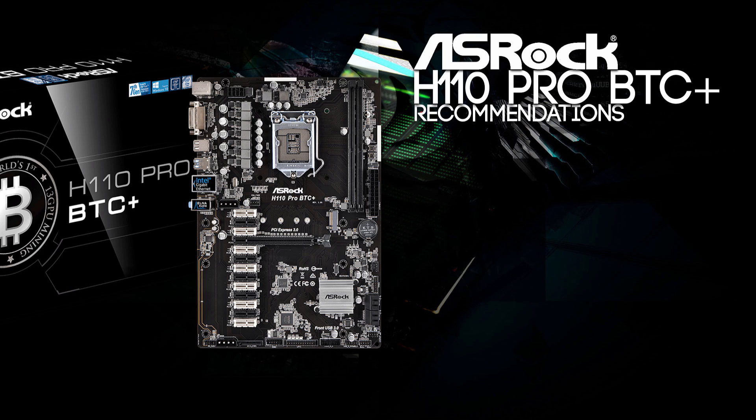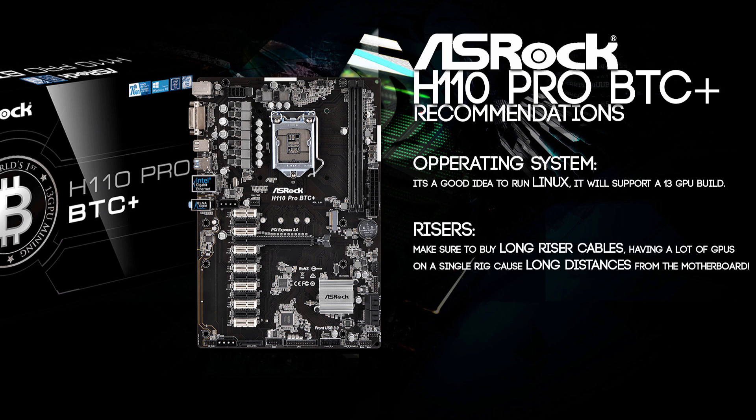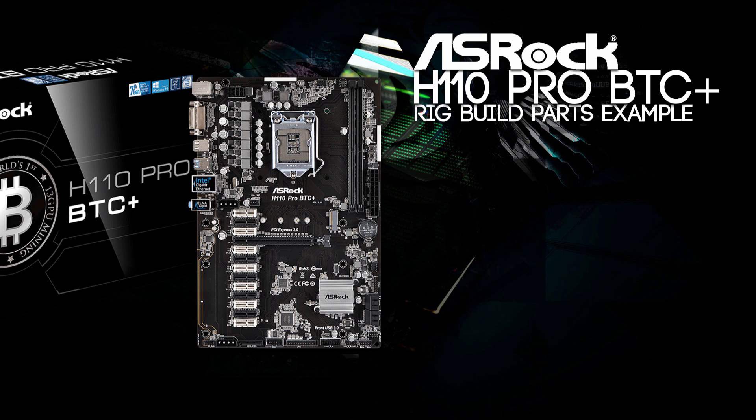I will give you some recommendations on this motherboard. You will need to be running Linux on this system to support a 13 GPU build. You will also need risers, but make sure to buy long riser cables because with so many GPUs you will have long distances from the motherboard to your GPU — make sure the USB cables of the risers are long enough. This is not really a motherboard for people who are just starting to mine with no knowledge. I think you need some experience before running 13 GPUs at once.